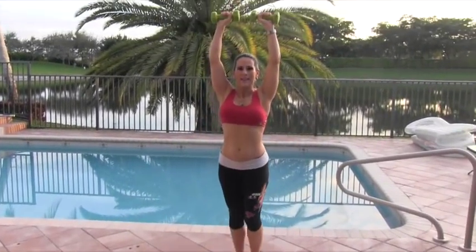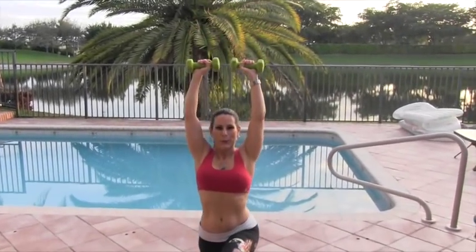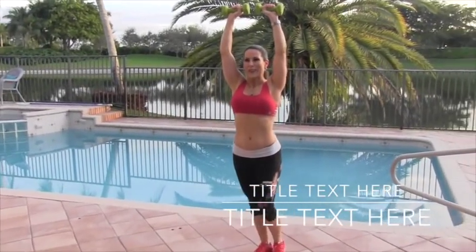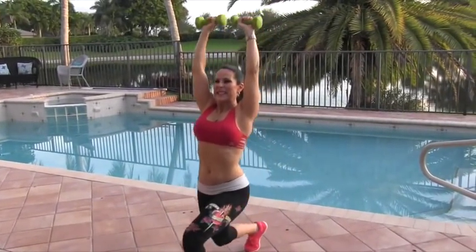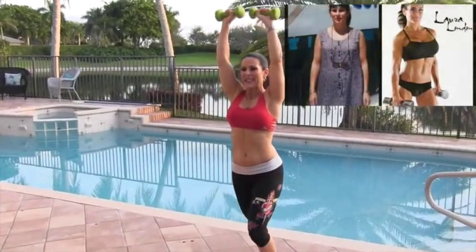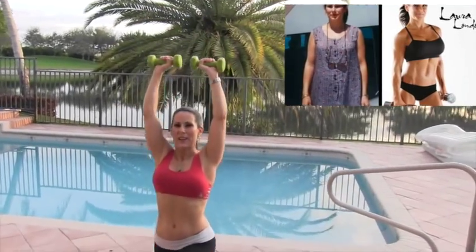Ten forward. One, two, three. Good. Four, five, six, seven — keeping those weights above your head. Eight, nine. Last one here — ten.